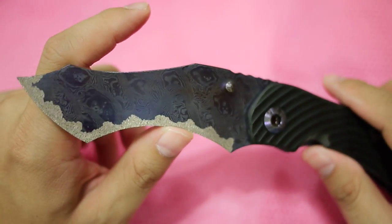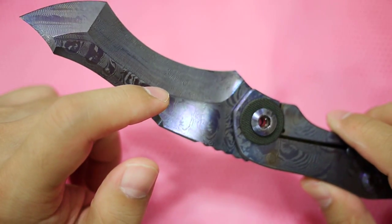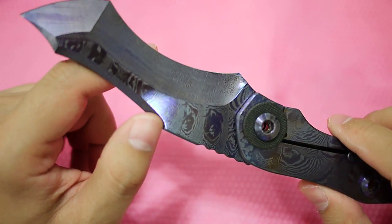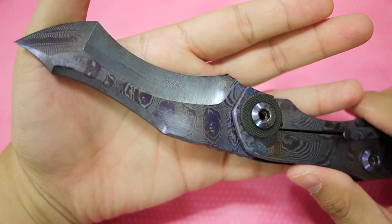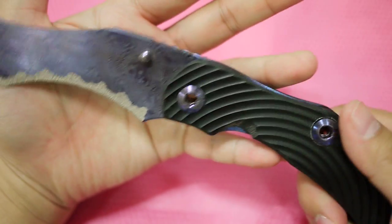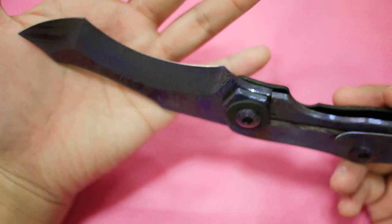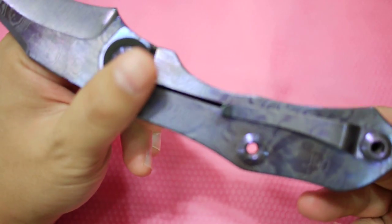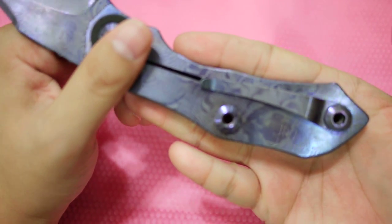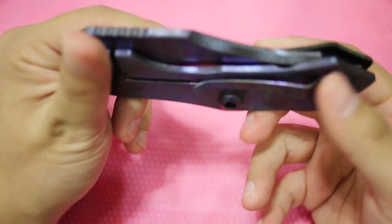Titanium is rust-proof, so I don't have to worry about taking this to the beach or doing water sports — it won't rust. And it's so light that all-day carry is a joy. I could carry two of these and feel perfectly comfortable.